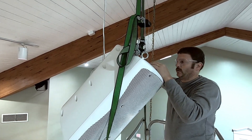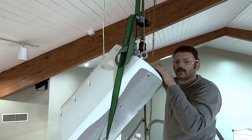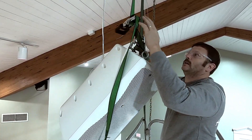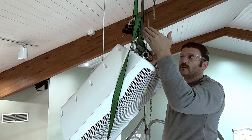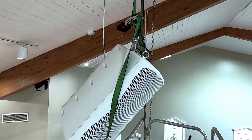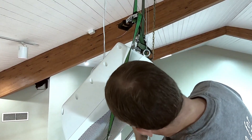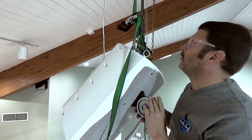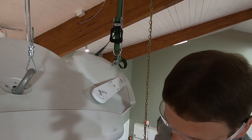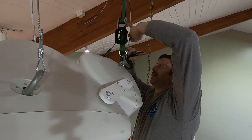We are level. We wanted to make sure. The beauty of these straps is that one ratchet click can change the angle. Once I get off this strap I'll know exactly where this one is hanging, and then we'll double check the angle. Now that we have the cabinet leveled and angled where it needs to be, I'm using my vice grips as a clamp.